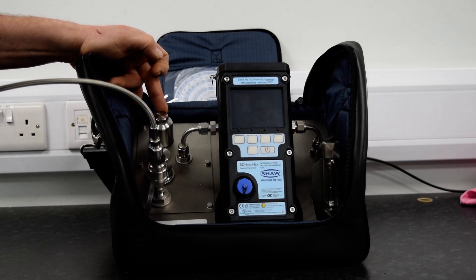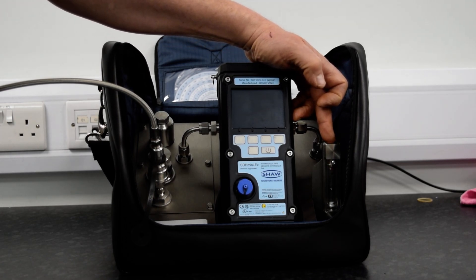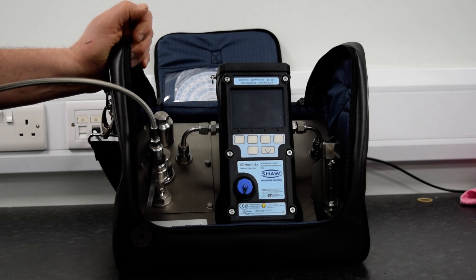There is a particulate filter in line and the flow can also be controlled on exhaust. We recommend that the sample system be purged for 5 minutes before use.